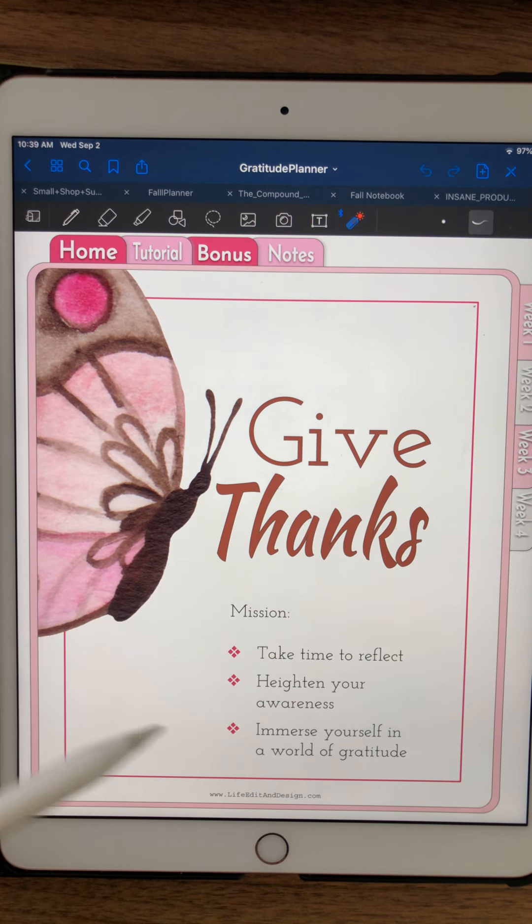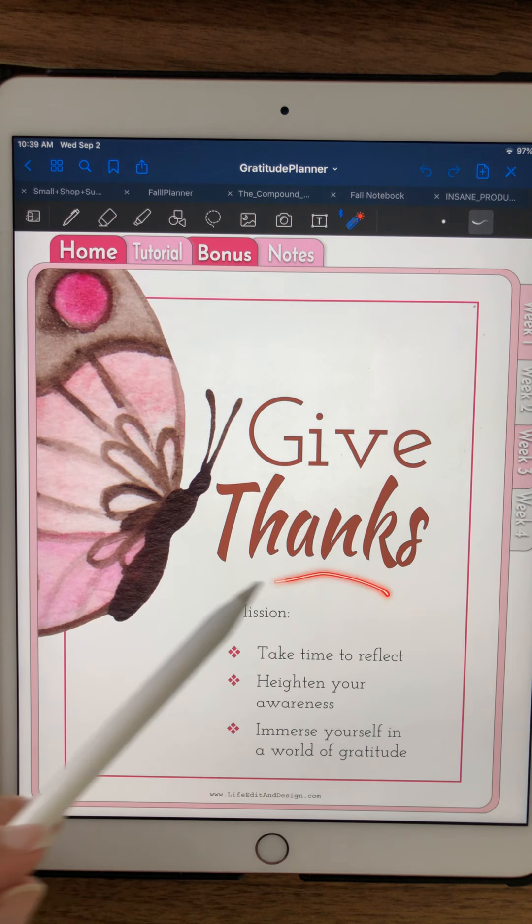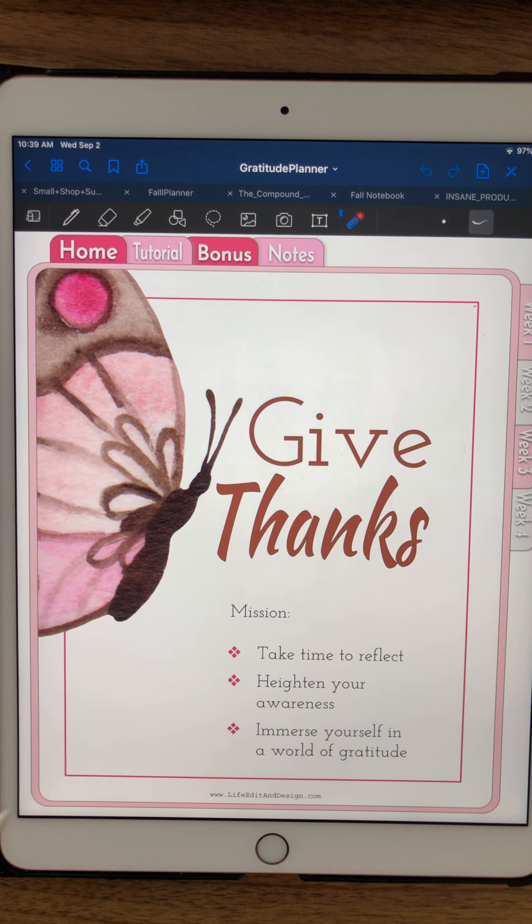Spend the month of November — or you can do it any month of the year; you can tweak this any way you want depending on when you get it. But really have fun and really give thanks, because this is a beautiful world. Even with all the challenges we have, there's still a lot to be thankful for. That's it — we'll talk to you next time.